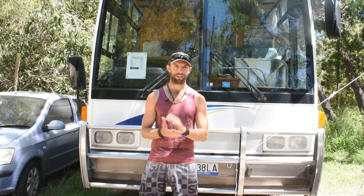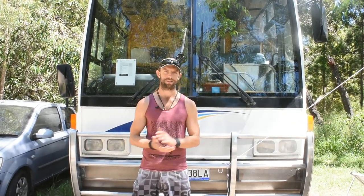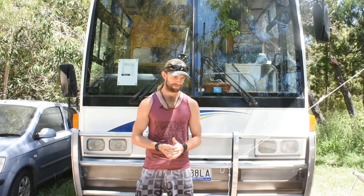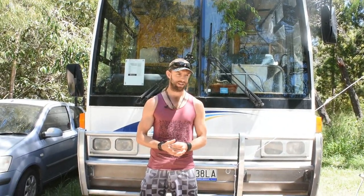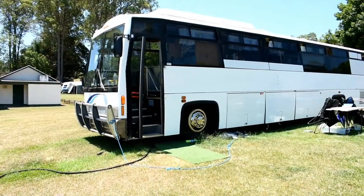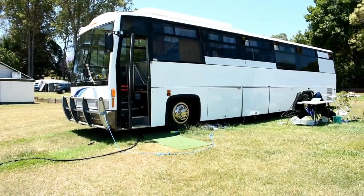It's been done to a standard where we can live in it, but in my opinion it's a half-finished project — we will finish it when we have the time and the funds. It's done about 80,000 kilometres, so it's relatively fresh. It's got a 240 horsepower diesel engine and an automatic transmission, so it's pretty easy to drive. It's four metres tall, about two and a half metres wide, and 12 metres long.